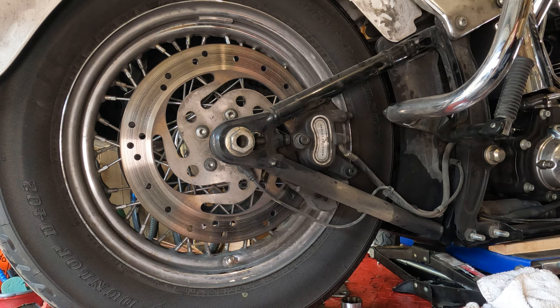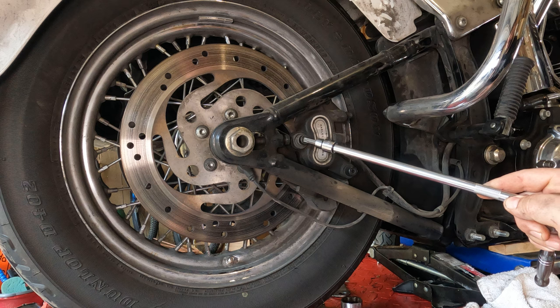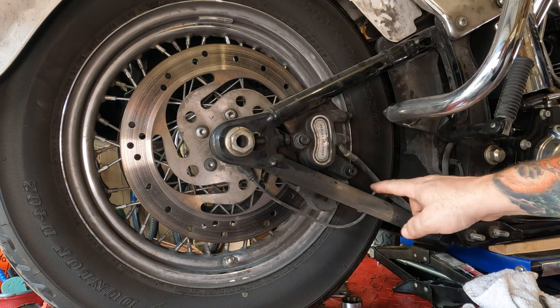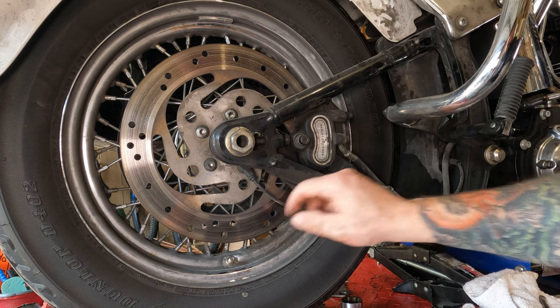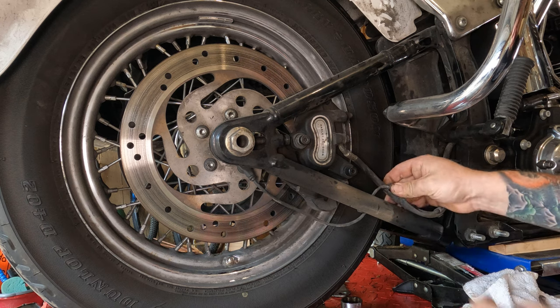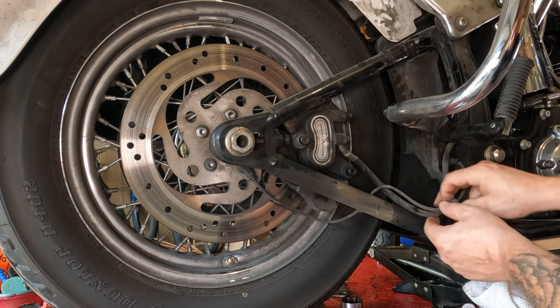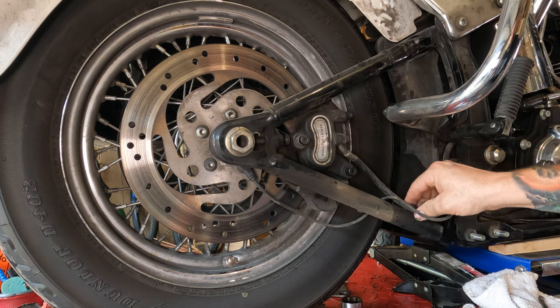To remove your rear brake caliper, you're going to take out this bolt here and this bolt here. Before you do that, down here you see these little clips? This is your ABS sensor. If you have ABS, you're going to want to take this little clip and pop it off of the brake line there. Keep track of those little clips — you're going to need them later. If you lose them, you can probably buy more or just use a zip tie.